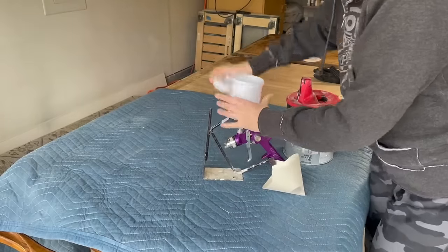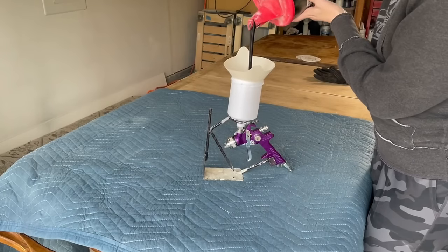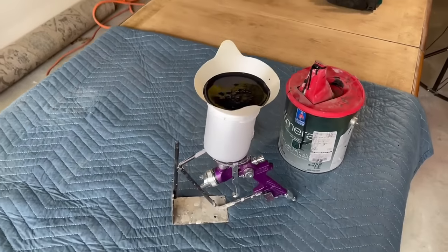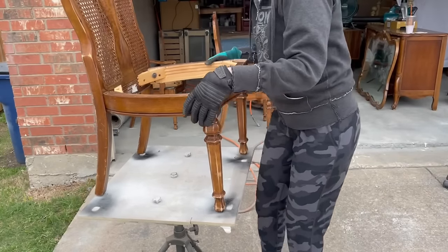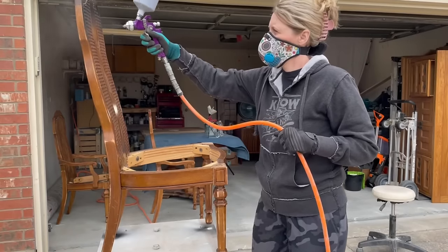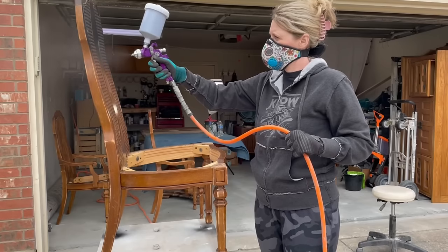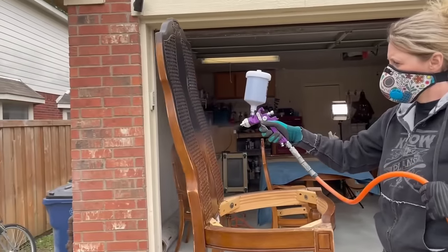For color I'm going classic black — Sherwin-Williams Tricorn Black in their Emerald Urethane Trim paint. This Emerald Trim paint in a satin finish is water-based. I'll load it into my gravity-fed HVLP spray gun, always running it through a strainer first to make sure I get out any clumps that won't go through the spray gun well. My husband made me the coolest lazy Susan to put the chairs on so they can spin around while I paint them — it makes my job so much easier. I did a total of two coats of this black paint on the chairs with two-hour dry time in between for full coverage.